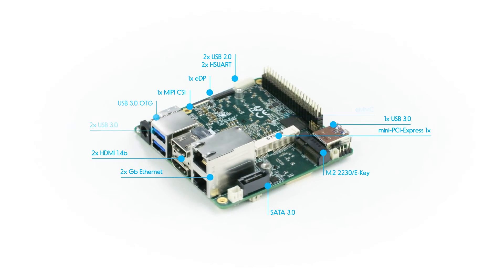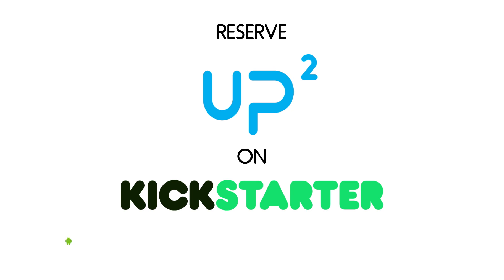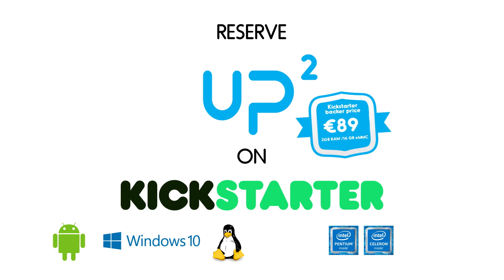UP Squared is the answer to all applications. Are you up for UP? Hurry up and reserve your UP Squared on Kickstarter. Available from 89 Euro.